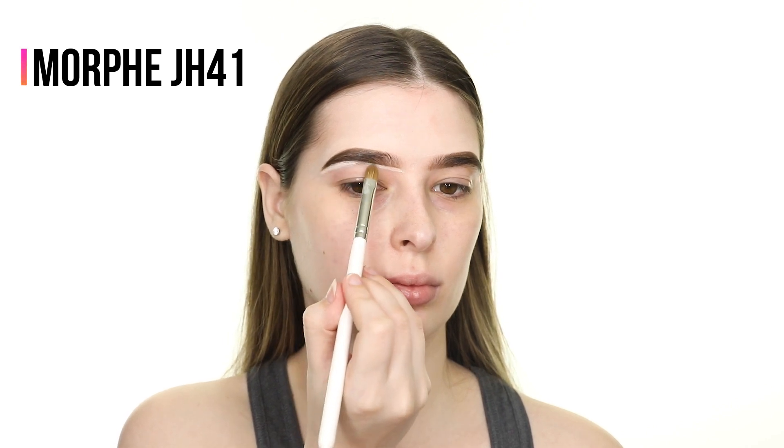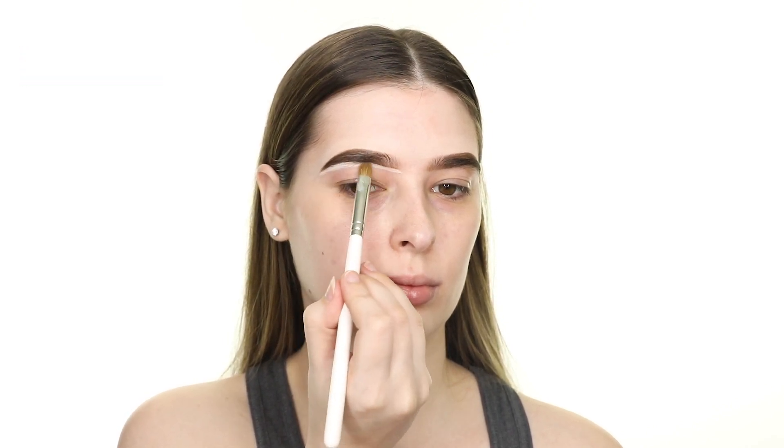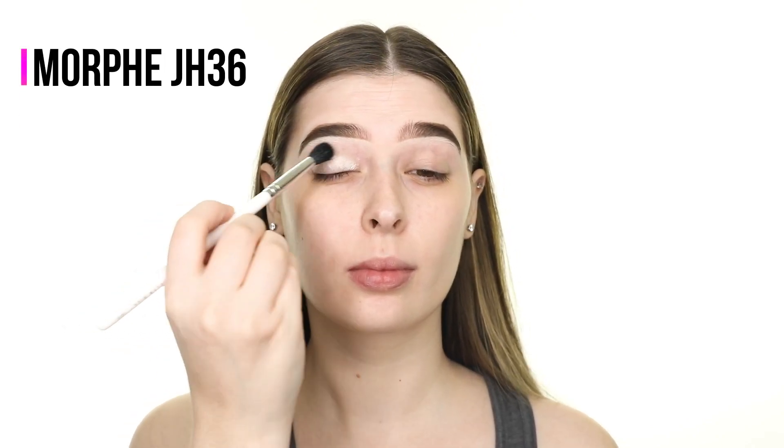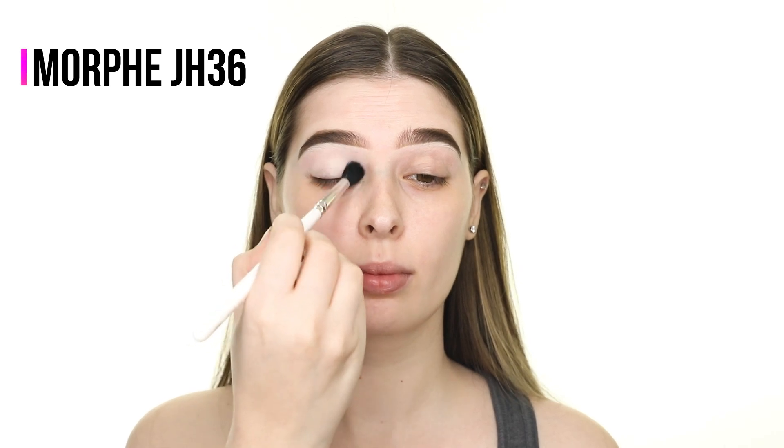For the lower edge of the brow I'm using the P Louise Base in shade 0.5 — this really helps to define the brow shape. I'm also tapping the P Louise Base onto my eyelid in preparation for eyeshadow.